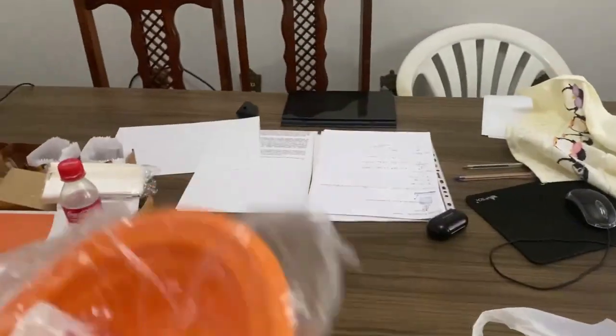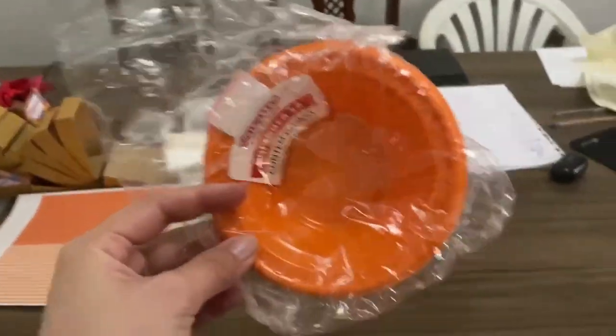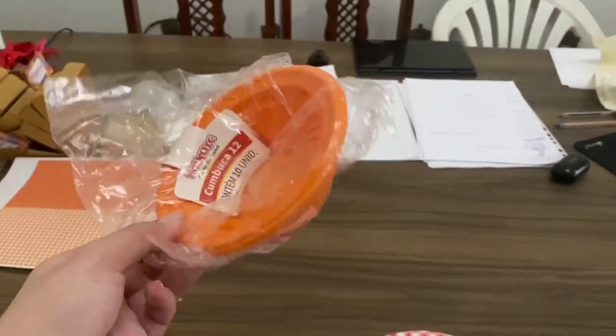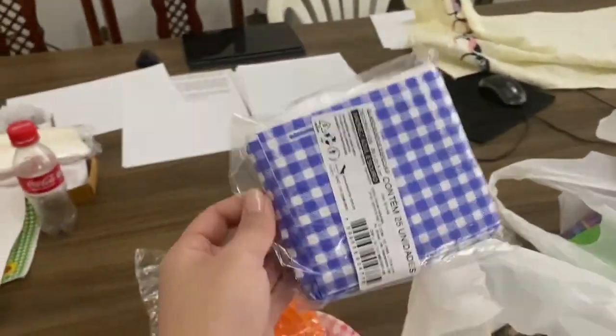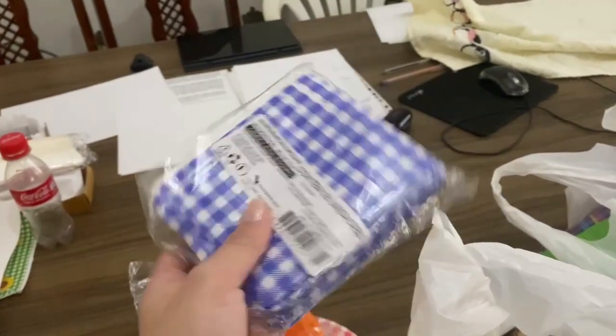Esse aqui a gente vai colocar o amendoim salgado. Bem coloridão mesmo! Não compramos muita quantidade porque vai ser só a minha família e a família da minha tia. Minha avó também vai participar, mas ela não pode comer muita coisa.